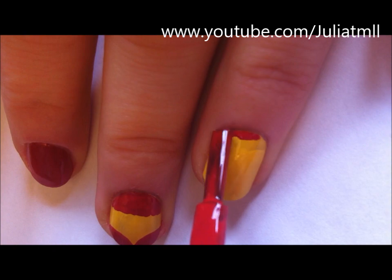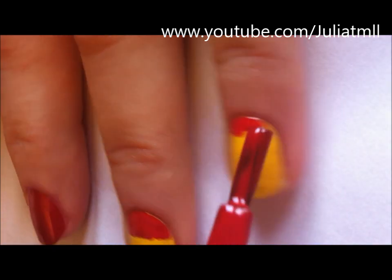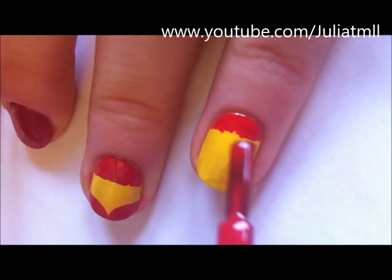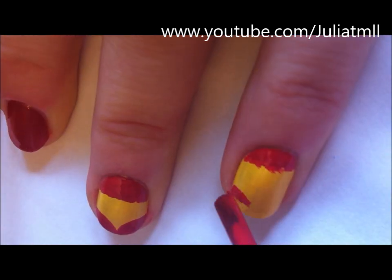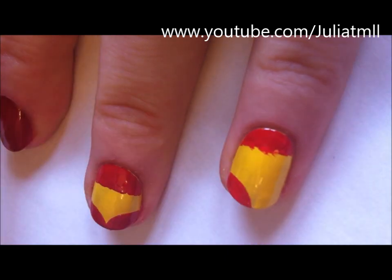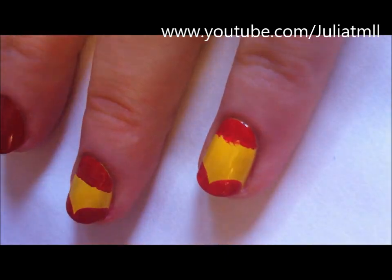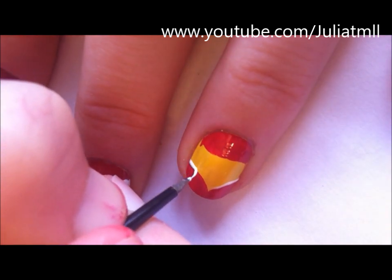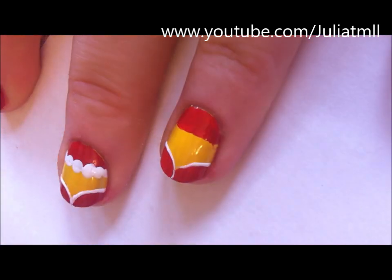You're going to start out with your two middle fingers painted yellow and your two outer fingers painted red. Then using red nail polish, paint the top third of the two middle fingers red, and then create two bumps on the bottom of your nail for the coat. Outline those bumps with white nail polish.